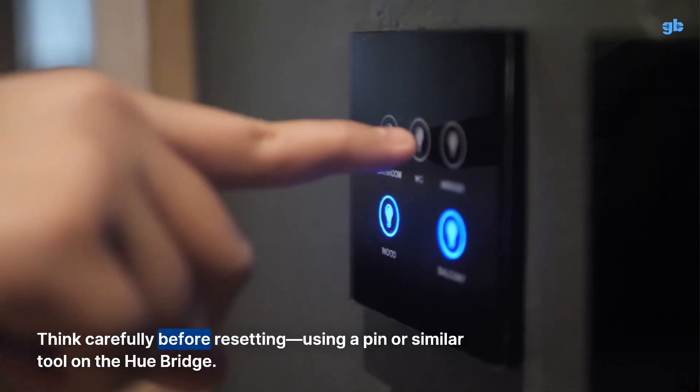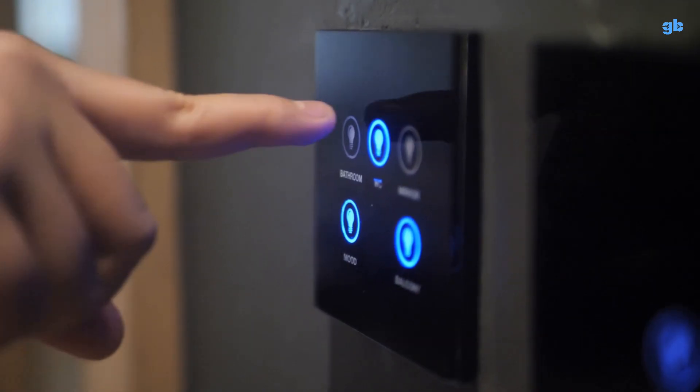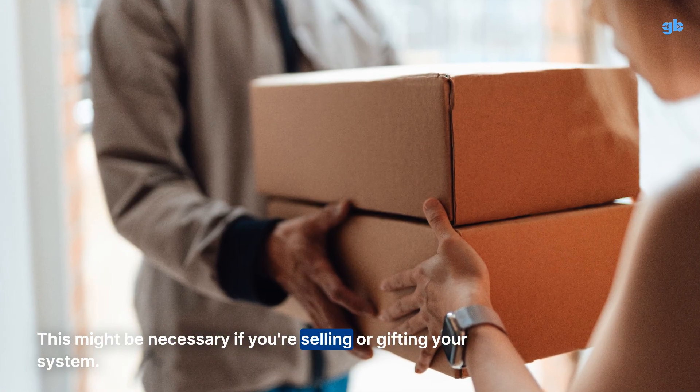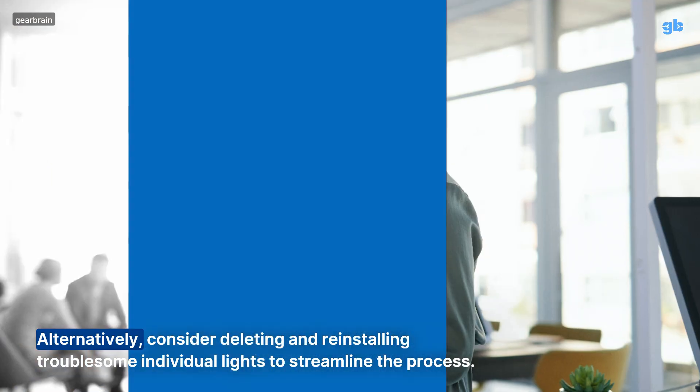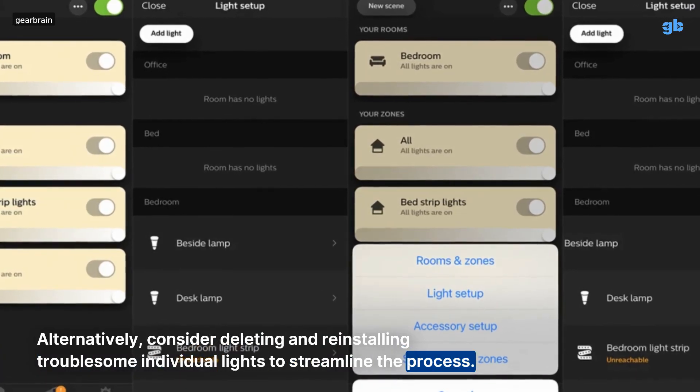Think carefully before resetting, using a pin or similar tool on the Hue bridge. This might be necessary if you're selling or gifting your system. Alternatively, consider deleting and reinstalling troublesome individual lights to streamline the process.